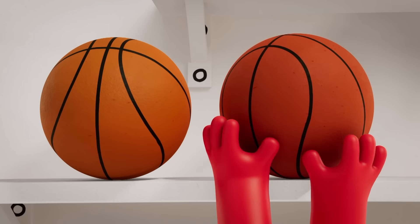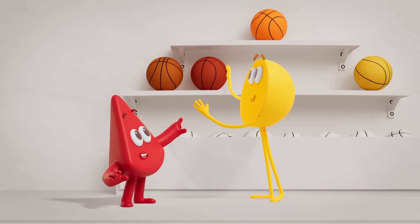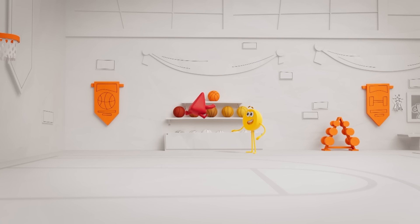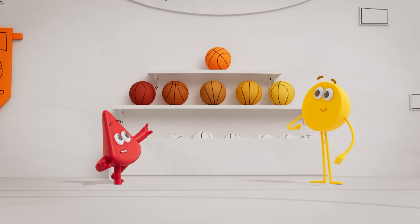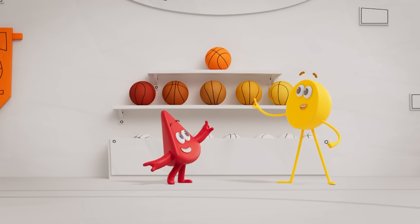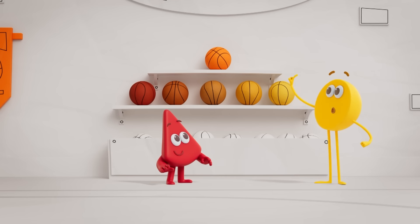Here we go! Put that one there! Yes! The place is tidy and we've got all the basketballs in order — orangey red, reddish orange, the orange we made, yellowish orange, and orangey yellow!